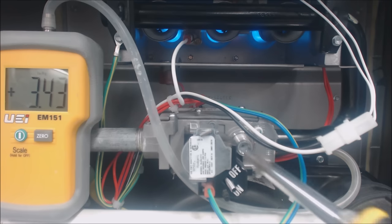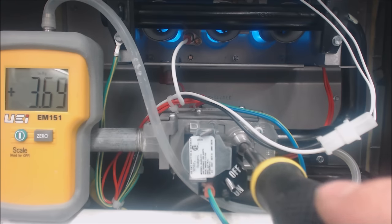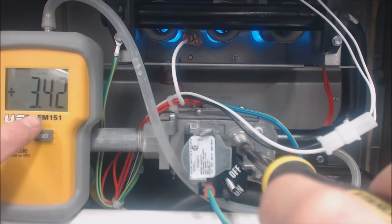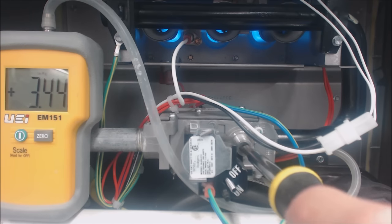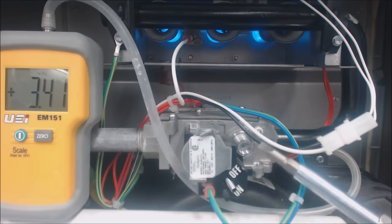Turn the pressure up by turning it clockwise to increase your pressure, or counterclockwise to decrease it. Make sure it's zeroed out with the inducer motor running. Turn it back a little bit — you're at 3.4, and that's exactly what we want it to be at with the flames on.